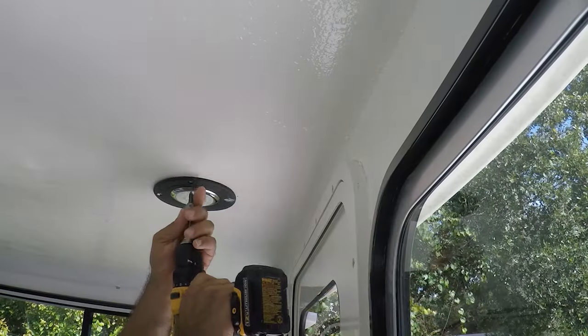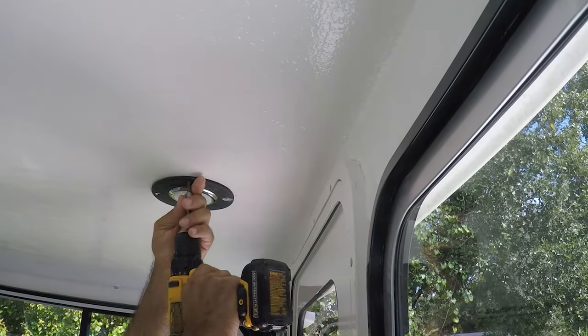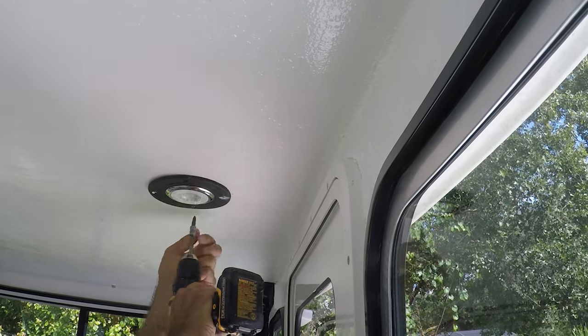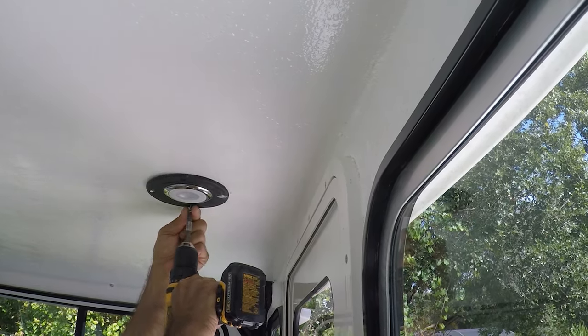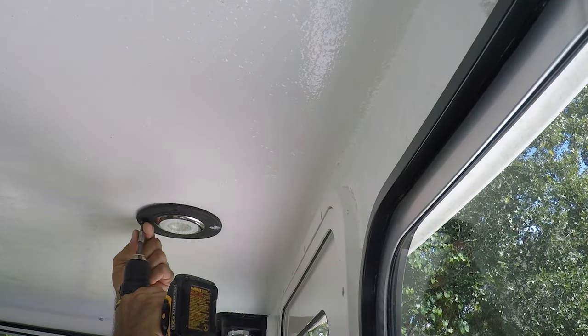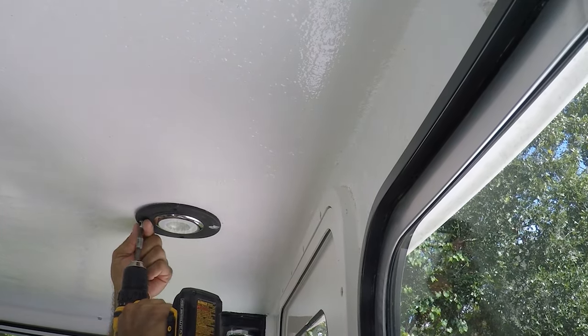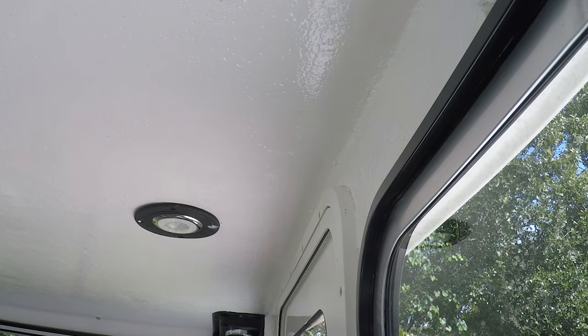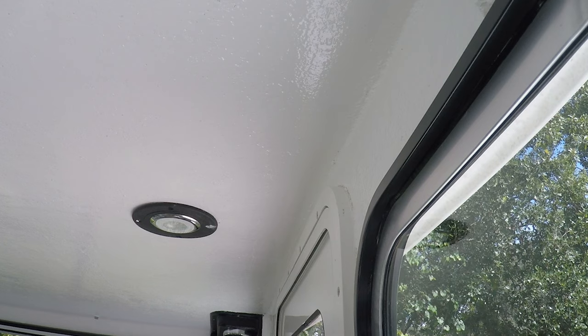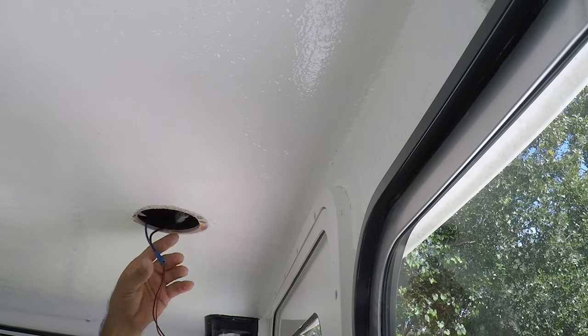I have to make sure there are no wires in the area before I drill through the roof of the pilot house, so I don't hit any wires. It's good to verify that before you start drilling — you don't want to hit something like radar wires or anything that could cause serious damage to your boat. There it is — there's a lot of wires there.